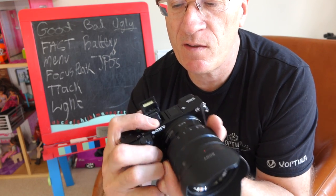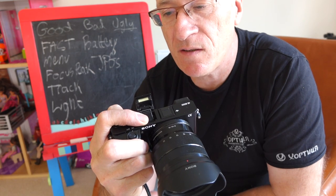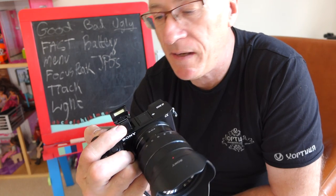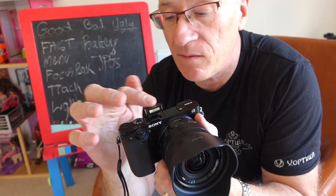I even use the little pop-up flash occasionally. I read a tip somewhere about bending it to bounce off the ceiling, and that certainly takes away the harshness when it's pointing directly at the subject. So this little spindly flash is actually a pretty useful gadget — unlike the RX10, where you can't do that.